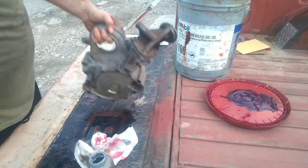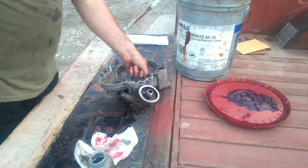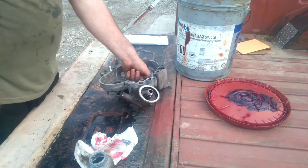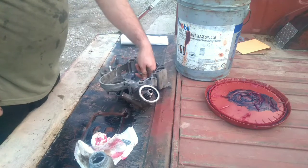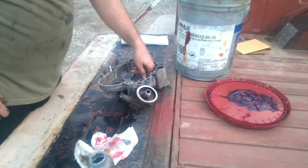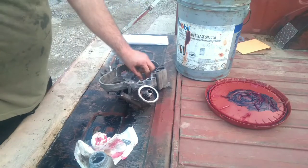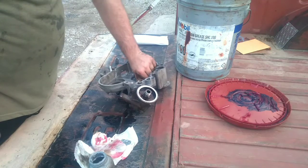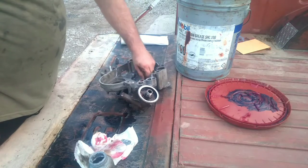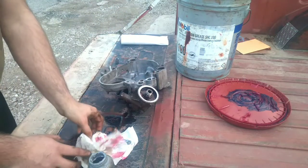Once all six bolts are tight, the oil pump is reassembled. You should be able to get some spin out of this distributor drive whenever you've got it back together. It might be a little tough to turn by hand because of the grease in there at first, but if you work it back and forth you can get a full rotation out of it. That's the next step done in this process.